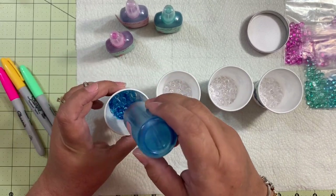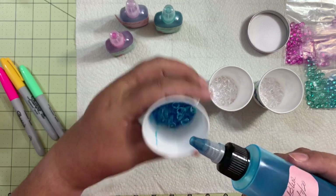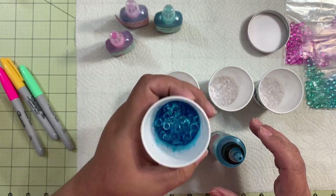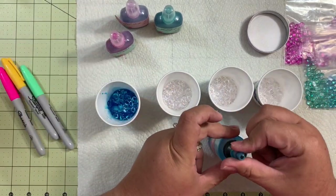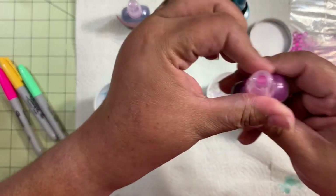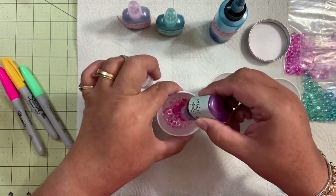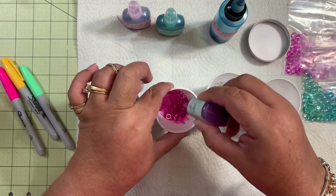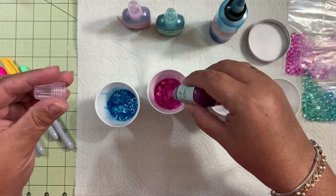It doesn't have to be much, but enough that all the dewdrops are covered in the ink. You guys see? All right, you leave it there and we're going to do the next color. It's alcohol ink so it will stain you right away. Now we're going to do the pink and it's the same process — we're just going to put enough drops that all the dewdrops are covered with the ink. Just like that. A couple more.